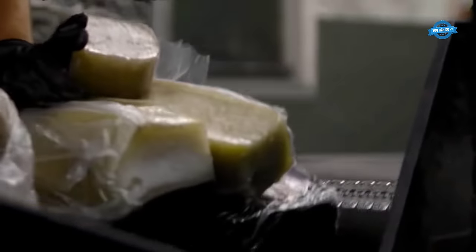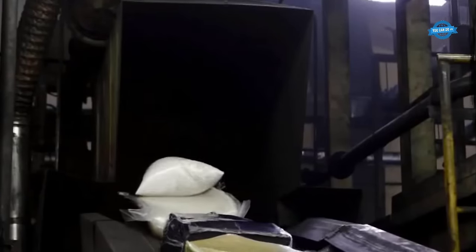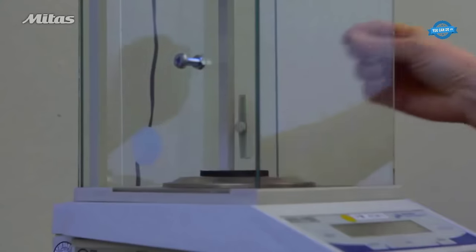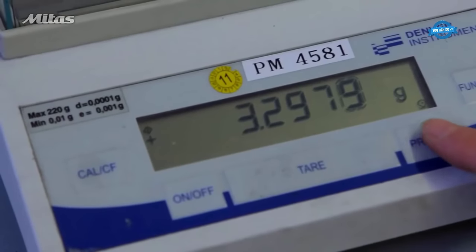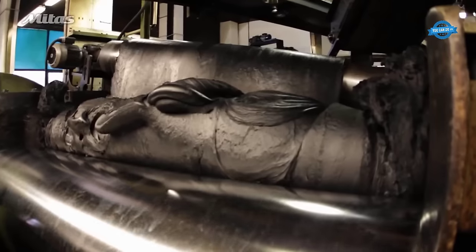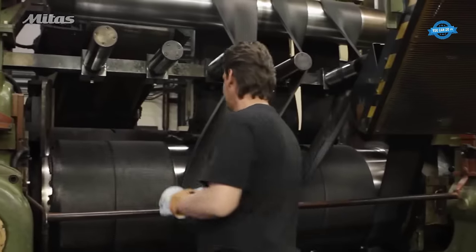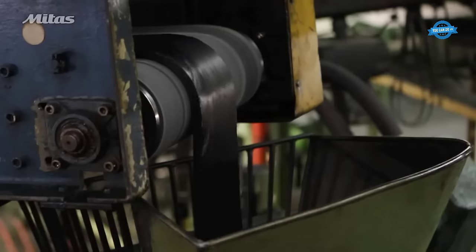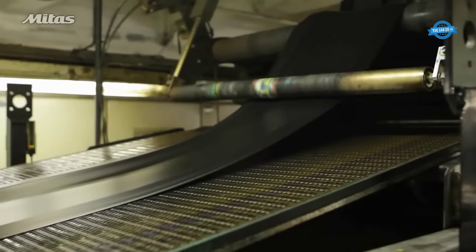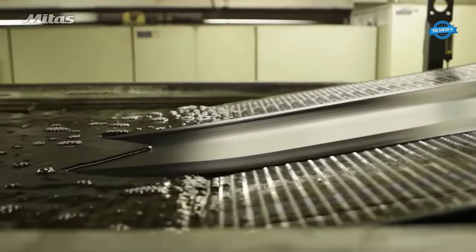Extruding and calendaring. The first stage in tire production involves the creation of various rubber components. After mixing the rubber compound in a laboratory and ensuring it meets quality standards, the rubber is formed into sheets. These sheets are then processed through extruder machines to create the tread and sidewall components. Calendaring is used to produce the inner liner. The extruders produce continuous sheets of tread rubber, which are then cooled and cut to specific tire lengths.